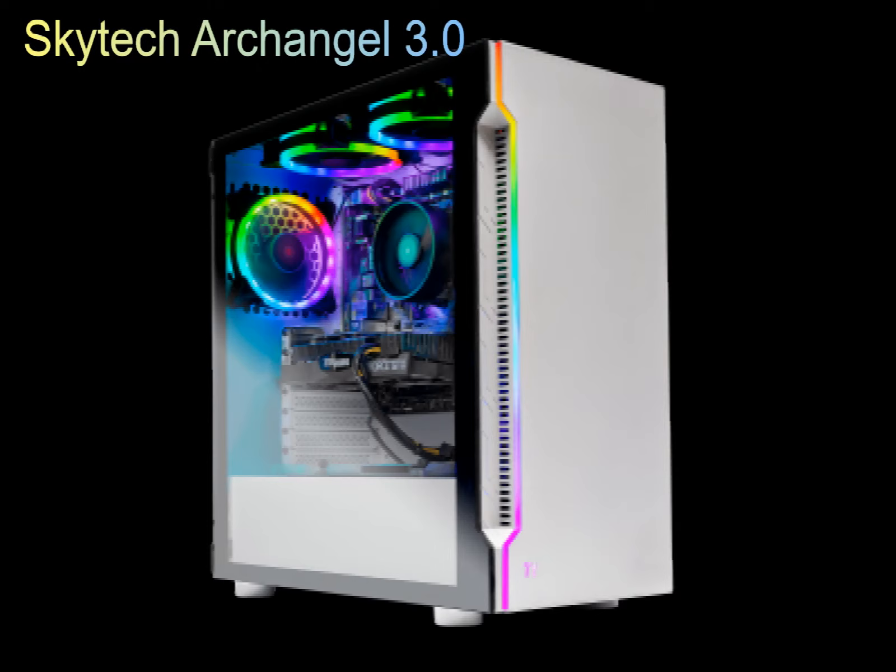Hey, what is up everybody, it's Basket here with the Skytech Archangel 3.0 review. I actually did an unboxing on this PC in an earlier video, so be sure to go check that out. Without further ado, let's jump right into this video that I've been waiting on.